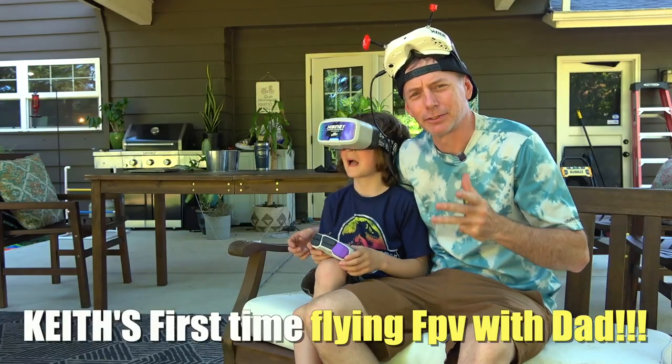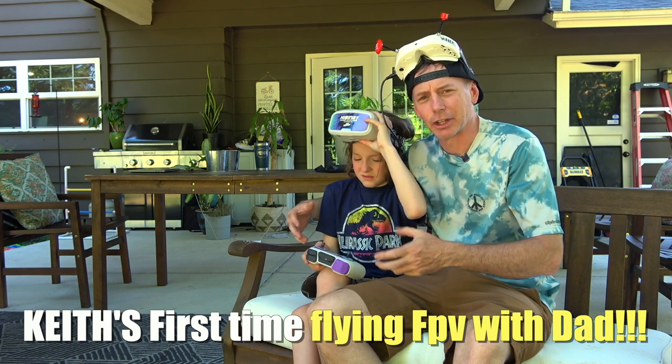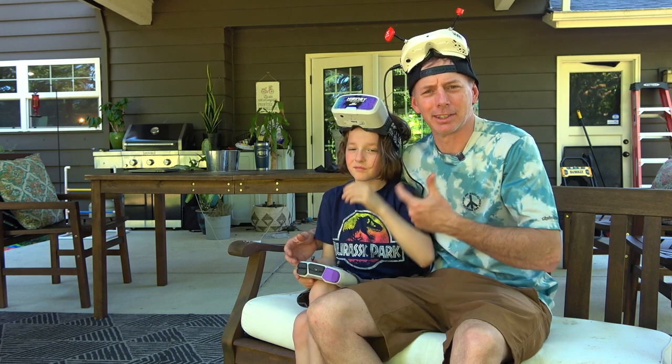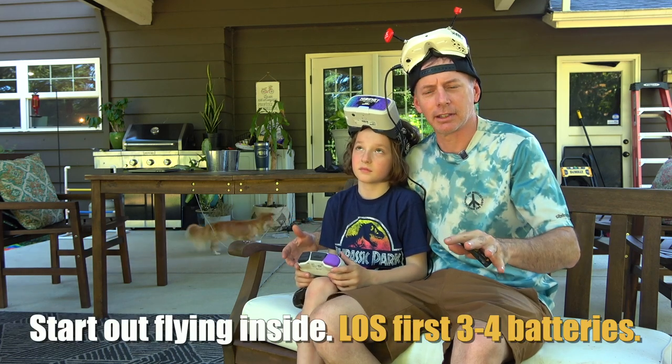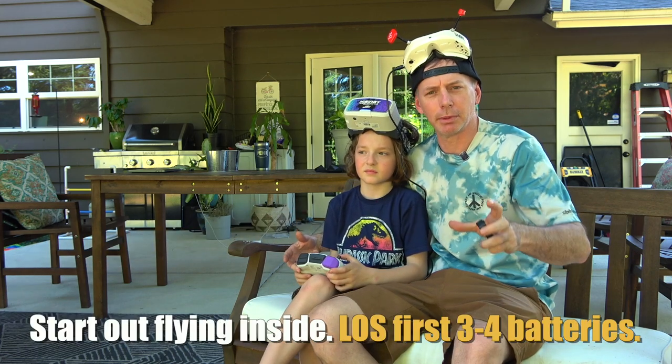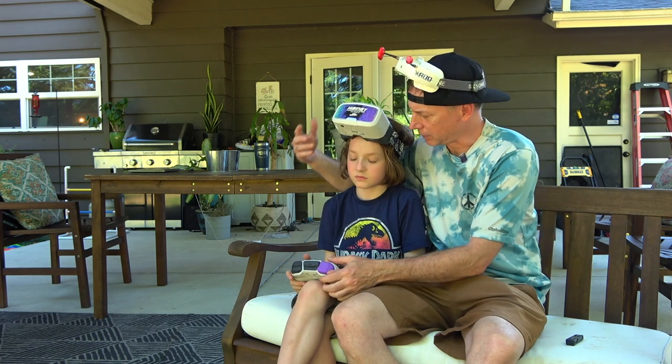It's going to be Keith's first time flying ever so I'm going to take the sticks along with him and just kind of coach him as he goes. If you're a parent with your kid flying, I suggest you do the same thing, especially if you're already flying — this will help them a lot. Remember, start out your first flights line of sight, meaning flying it just in front of you without FPV goggles, and then goggle up on your second, third, or fourth flights.